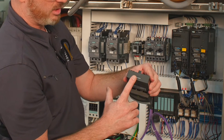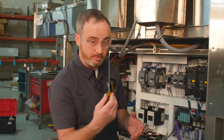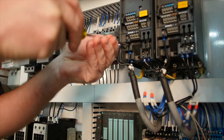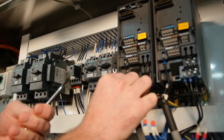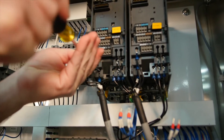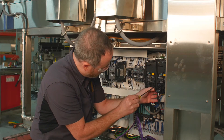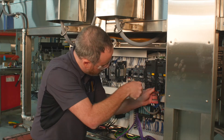Now take the power wiring completely off the VFDs. Using a larger flathead electrical screwdriver, loosen up each terminal, removing wires one at a time and discarding them. For the power wiring for the motor, remove each wire and discard any connections.